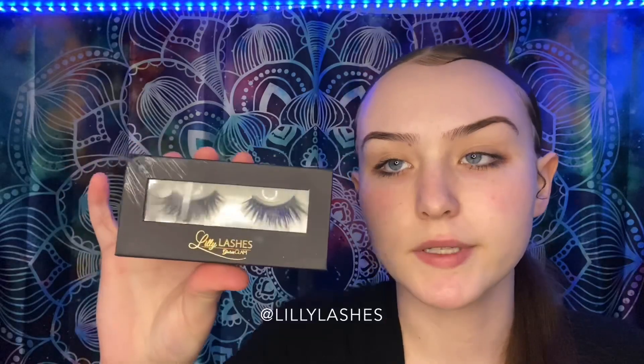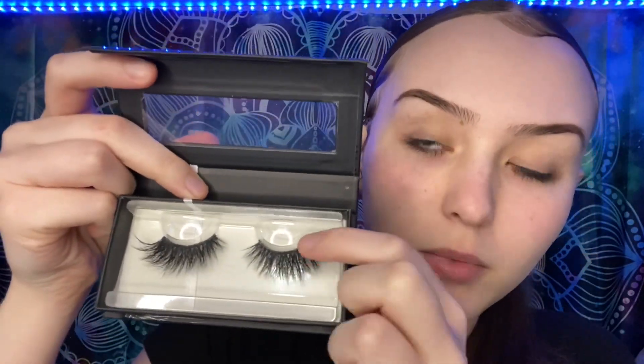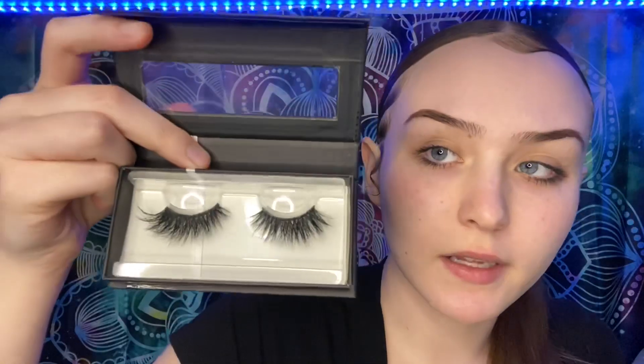These are the lashes that I use — they're from Lily Lashes on Instagram and these were $11. This is what they look like in a pack. I had to cut them a little bit on the ends because they were too big for my eyes, but I really like these lashes and they look really good.